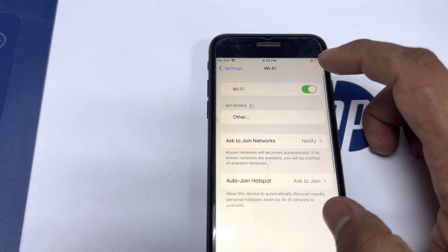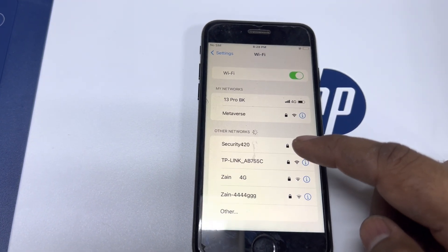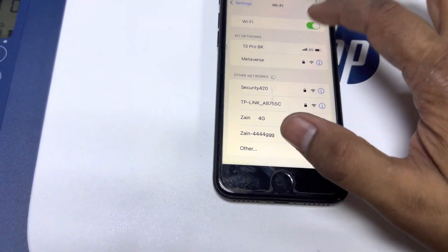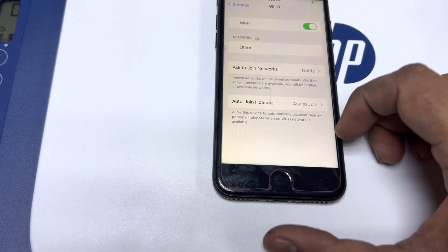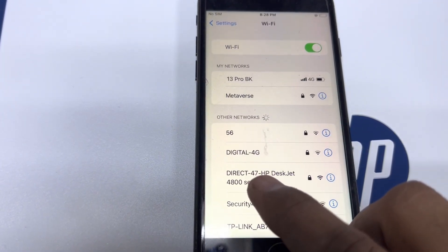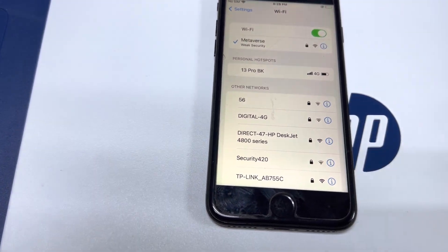I will turn on Wi-Fi on my phone and we will see that Wi-Fi Direct should appear here. Okay, here is 'Direct-47' — this is the network, but there is a password. How do we get the password to connect?